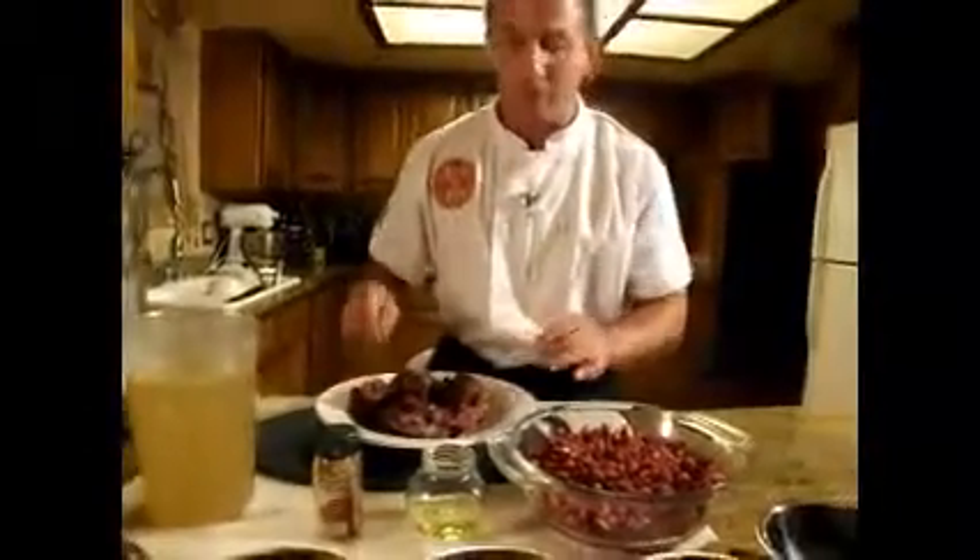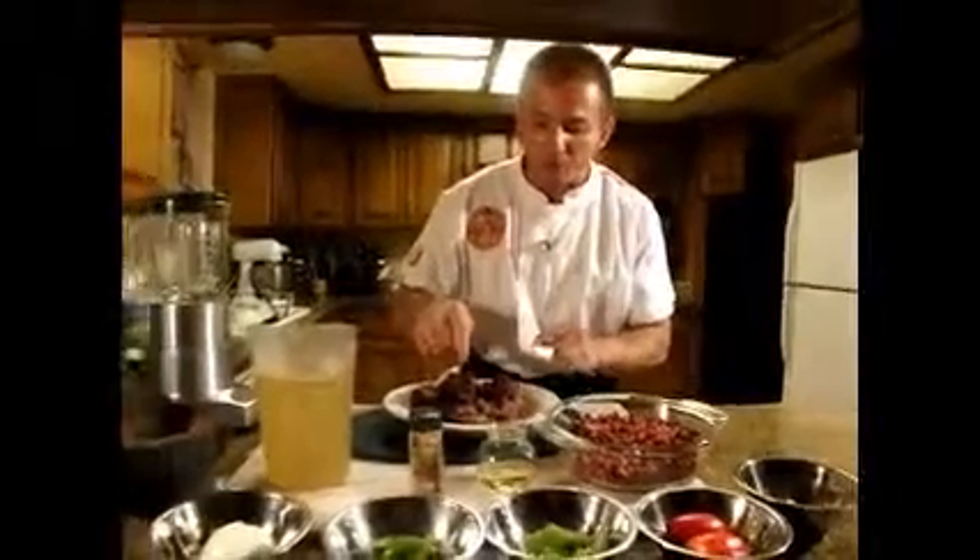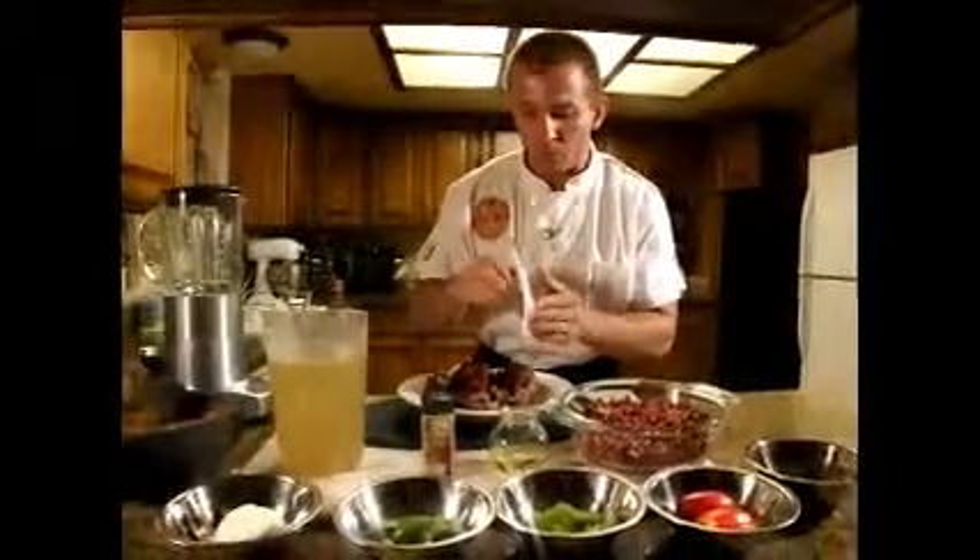We also have a little bit of paprika and some oil. What we are going to do is remove all the meat from these bones and we are going to cut them.